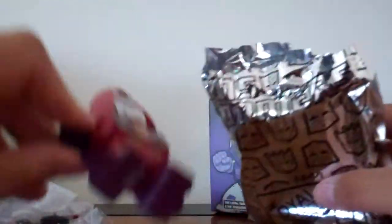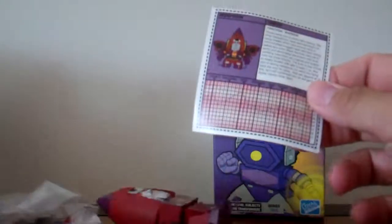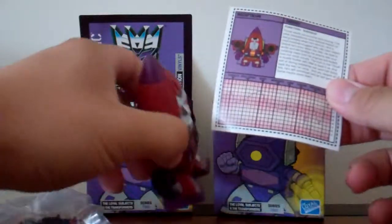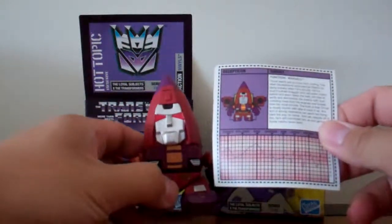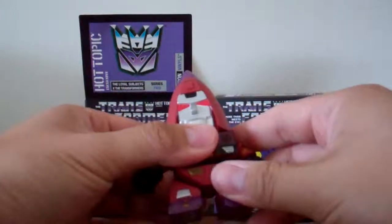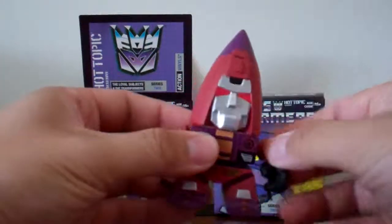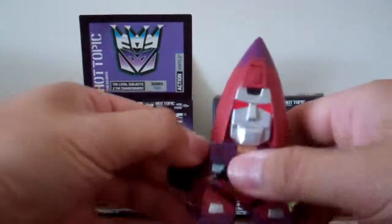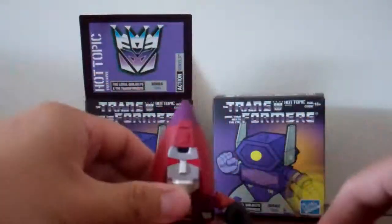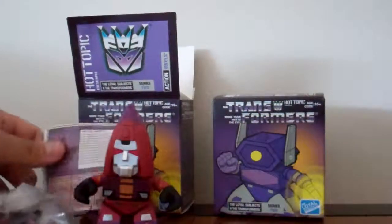Got another Thrust. I'll put out a giveaway video for this one — probably Thrust. I've gotten three of them now, so. It's a cool figure, I just don't think anyone really needs three of them. But great articulation just like always, all the joints feel pretty good. Pretty standard.